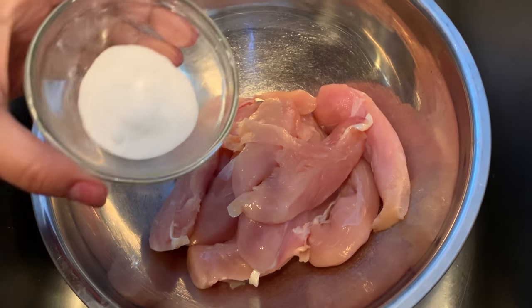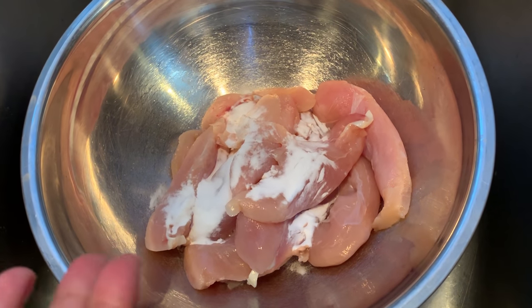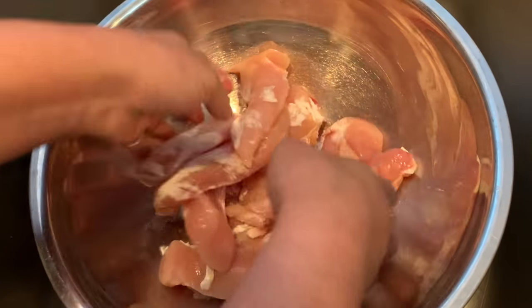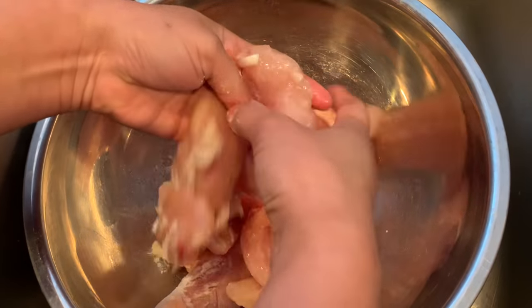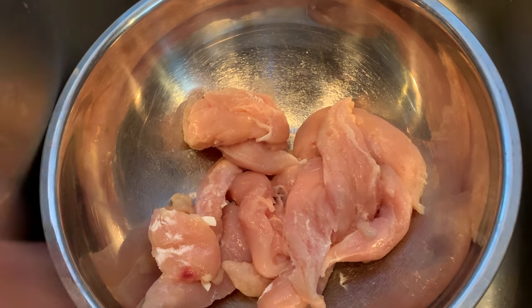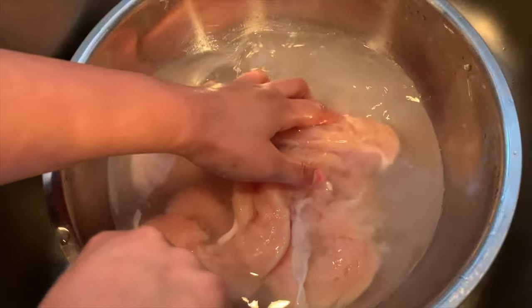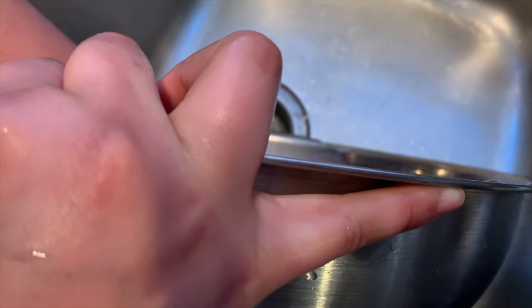To your chicken you want to add one tablespoon of baking soda. What happens with this is it helps soften your chicken and it also takes away that stench that you get from chicken, so you're going to mix this around with your chicken and let that set for about five minutes and then rinse it. After your five minutes, just rinse and wash it about two to three times, then strain it and put it on a plate and we'll be ready for a marinade.